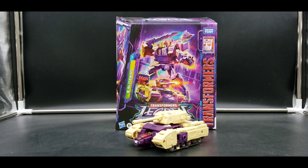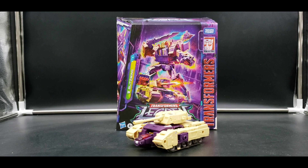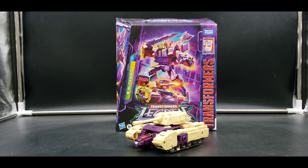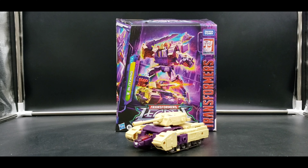Hello, I'm Alakar Nightraven. Welcome to my channel and welcome to my next Legacy review. Today I'm looking at Leader Class Blitzwing, and I have been so excited hunting this guy down. I finally found him the other day — so happy to have him.